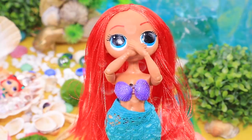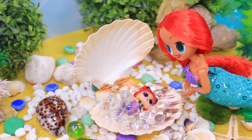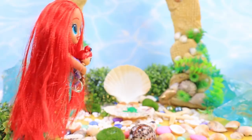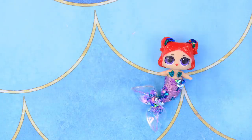I wonder if it's a boy or a girl — I'll be happy either way! Yay, it's a girl! Is Shelly the right name for her? Now Ariana has a daughter, and the little mermaid is ready to discover the underwater world!